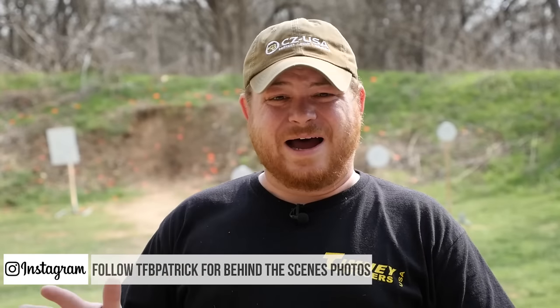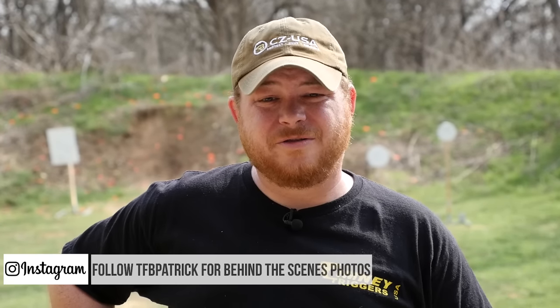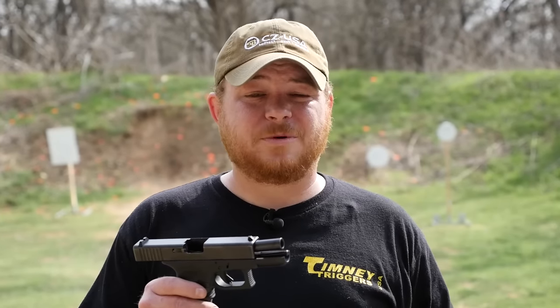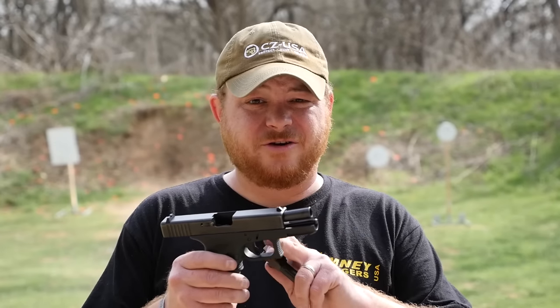So you have three options and I'm going to show you how to do each one. The first is to sell your .40 and then buy a 9mm gun — you're left with a gun that only shoots 9, but that's not a terrible thing because 9 is not a bad caliber. Now if you have a .40 and you want to shoot cheap 9mm ammo but also want to retain your .40, you've got a couple of options.